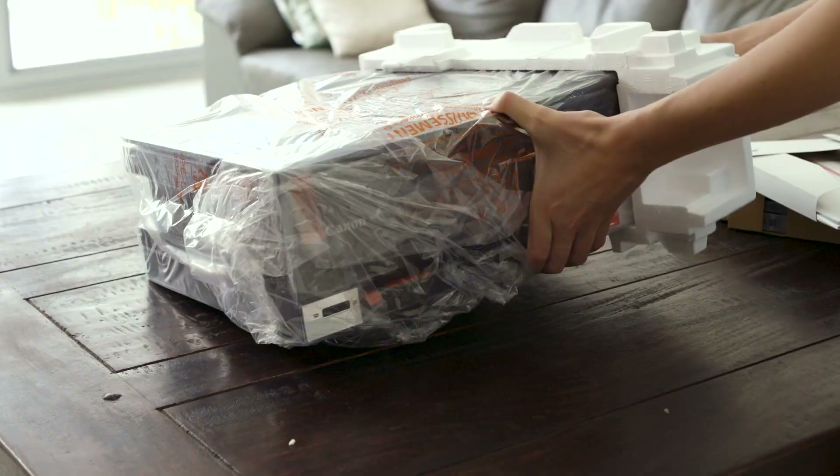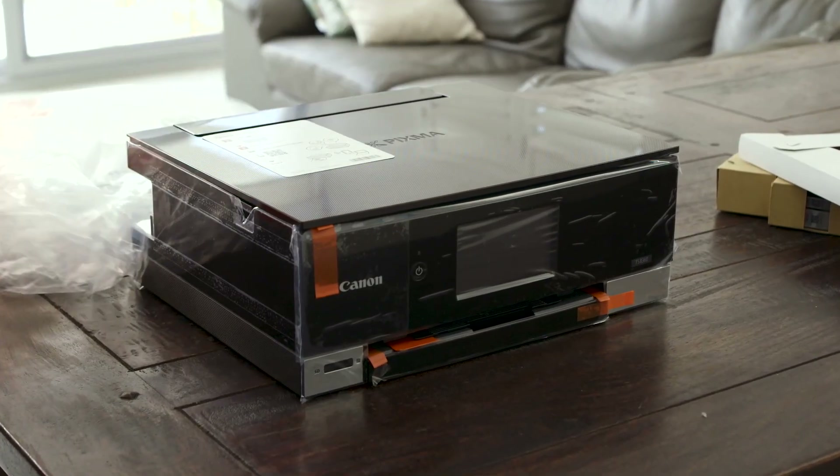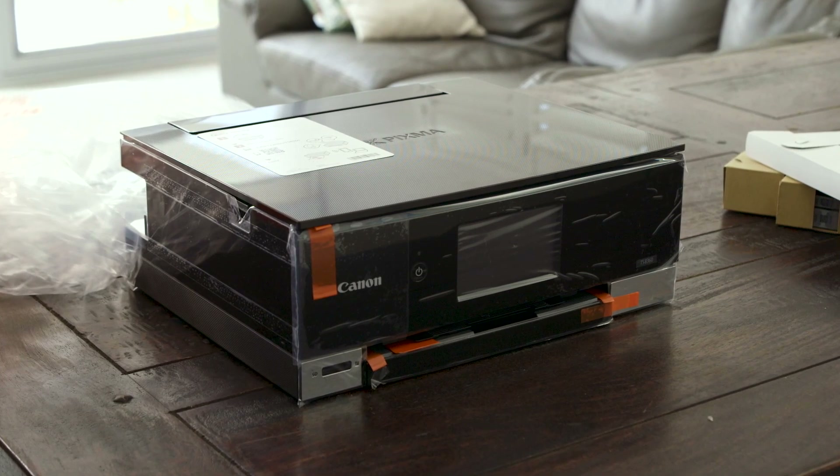Remove the protective styrene packaging. Now lift the printer out of the plastic bag. Be sure to dispose of this bag away from children.